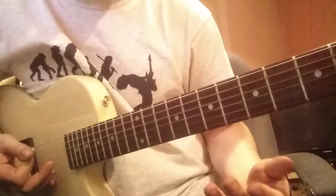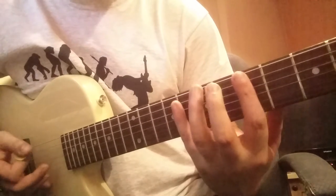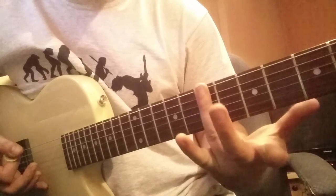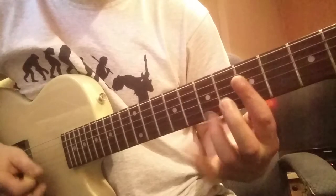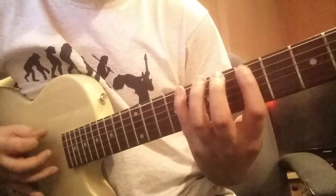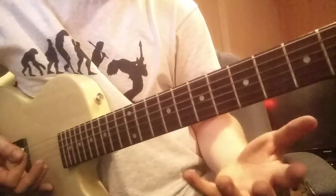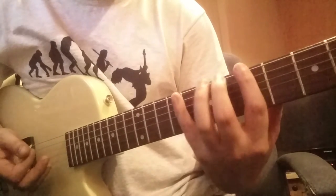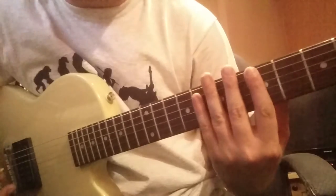With the blues scale thing — if you're thinking in terms of only four fingers available and the starting note is with your third finger, there are all kinds of starting and finishing points you can land on within the major scale to get other interesting tones. That's another reason to start thinking about the fretboard in flat four-finger terms.